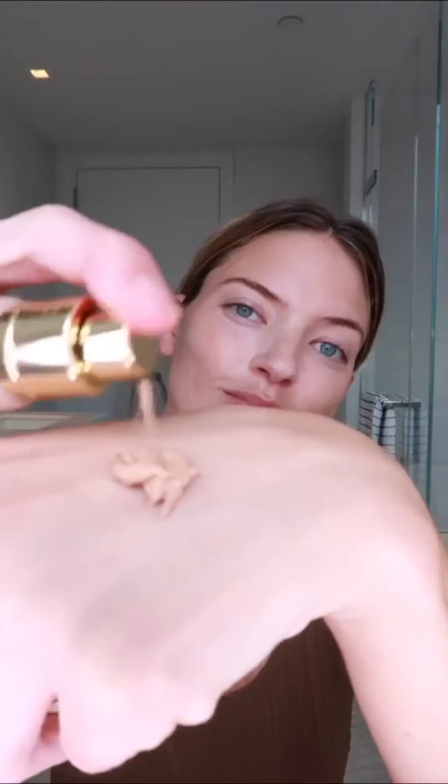I'm going to start off with foundation. I've already prepped my skin. Make sure you get up into the hairline. I'm trying to make a nice, even color around the face.